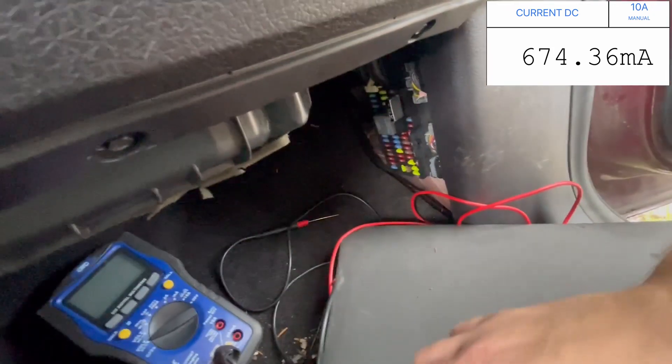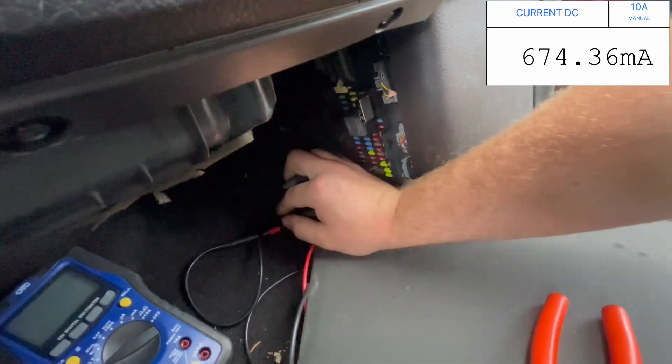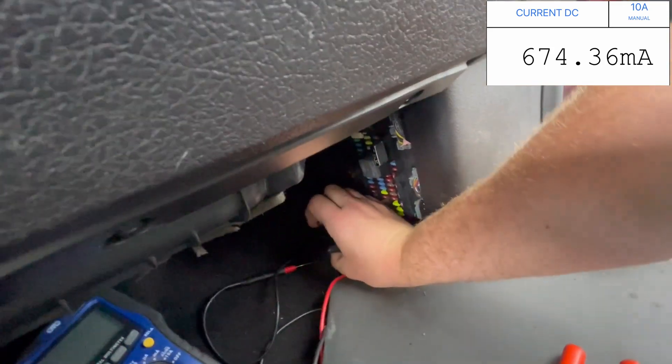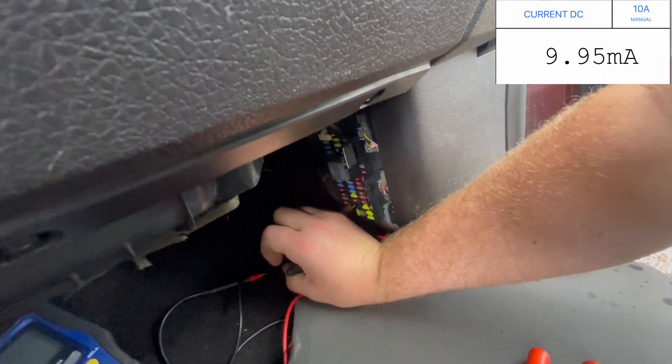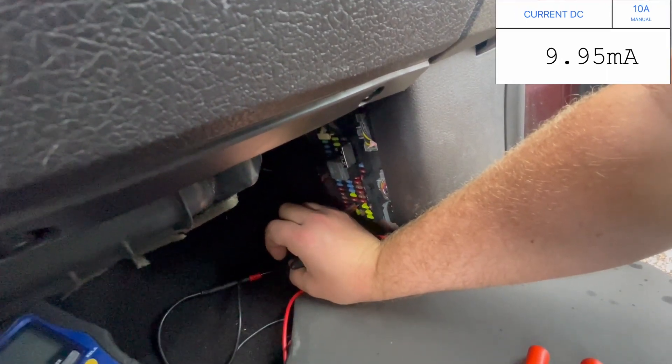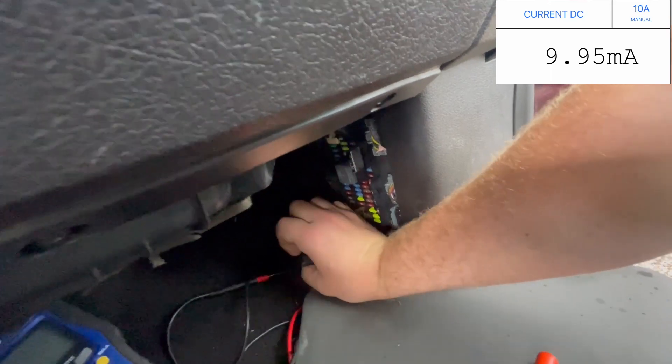Now if I pull this 10-amp fuse right here, I'm going to show you what happens to the amperage reading. Notice it dropped down. I'll put it back in.